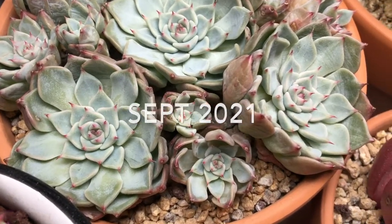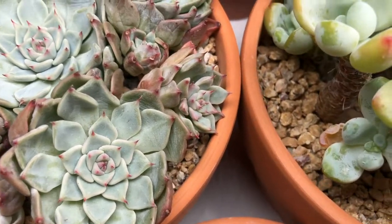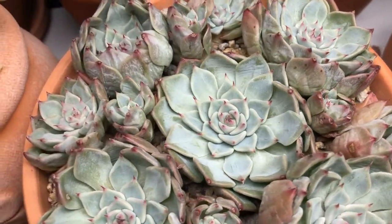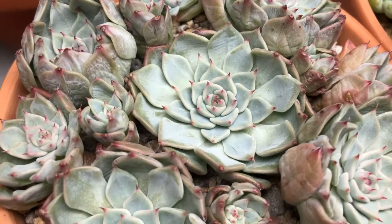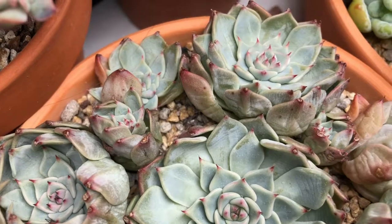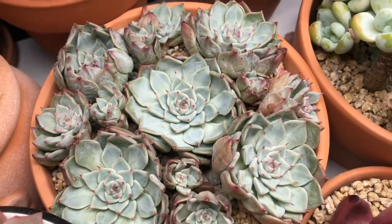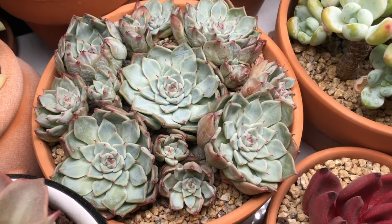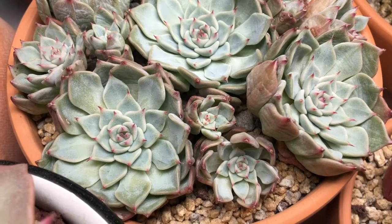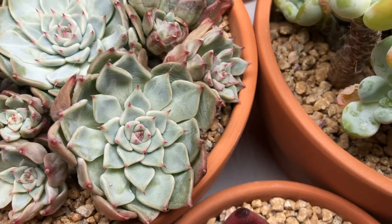A few months have passed. Unfortunately, after a few weeks I noticed there wasn't much improvement with the Halvinger Walther — the mother plant didn't root, and I discovered it had rotted. So I cut everything and repotted it again.